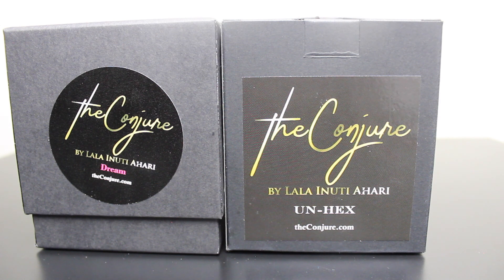In this video I am going to be showing you what Dream looks like, which is a very new candle that just came out a couple of weeks ago. And then I'm going to show you what Unhexed looks like, because it's one of those things that everybody should have — especially if you're just starting out. Without further ado, let's get into the candles.